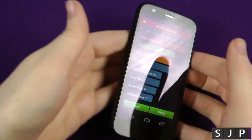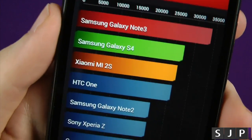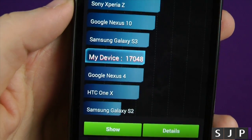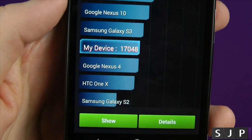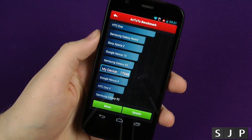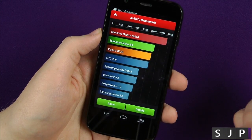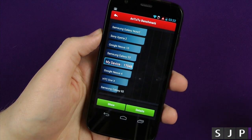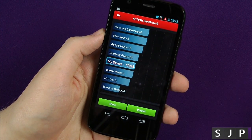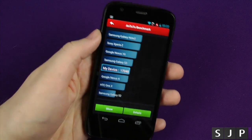So that is it — that is the first Antutu benchmark done. Scroll down, and boom. The Google Nexus 4 is just underneath it. I'm impressed by that. It's not fantastic, it's not Galaxy Note 3 material, but it's not bad at all. That's pretty good, actually. I'm more impressed with that than I thought it was going to be. The Antutu benchmark brings in 17,048. What do you reckon? Let me know down below.